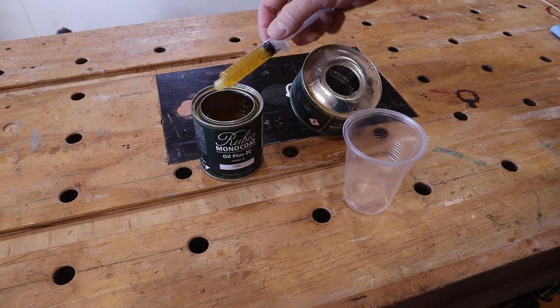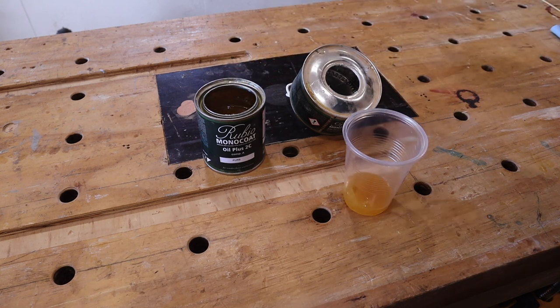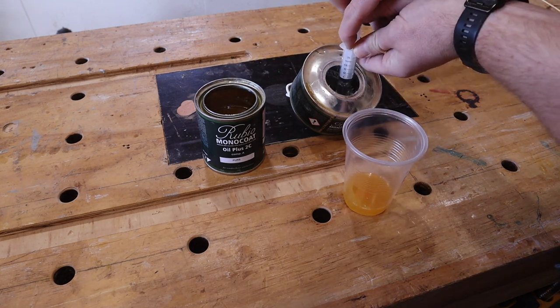I was going to use a different hard wax oil, but I forgot that this was YouTube, so I busted out the Rubio Monocoat in pure, mixed up the 3-to-1 ratio and got to rubbing.